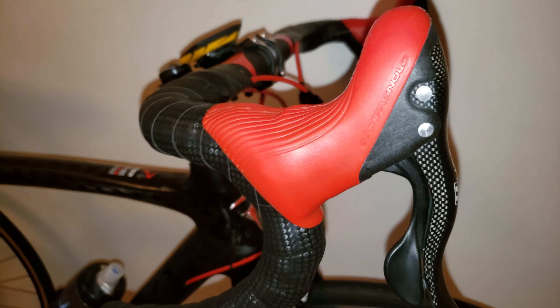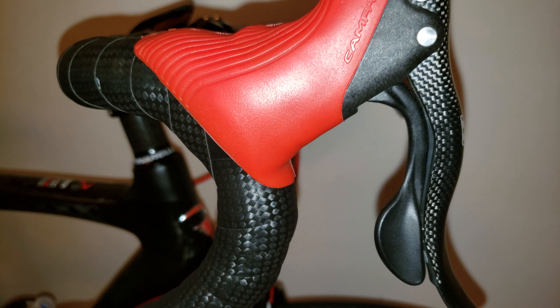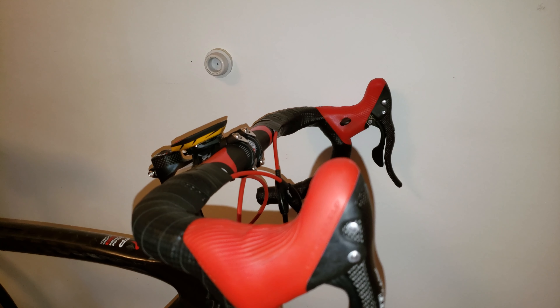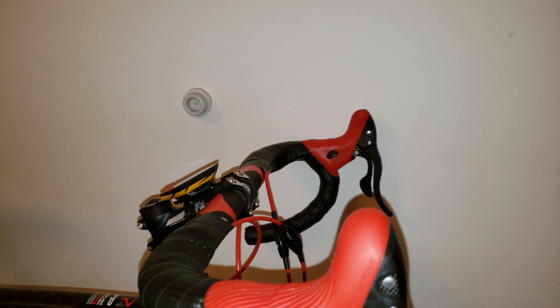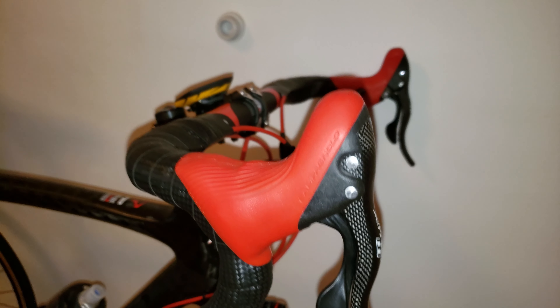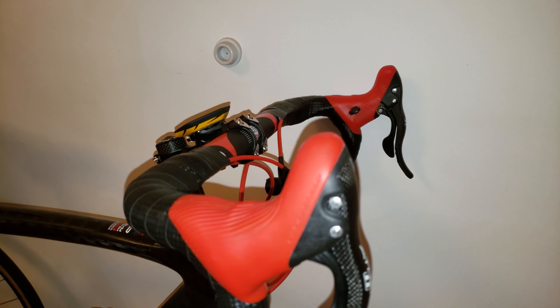One thing I also appreciate is the Campagnolo heritage — you don't get to see many of these on the road. I've been told it's a little pricier than Shimano, probably because it's rarer and a little more expensive to make. I also selected the carbon option. I hope you found this useful — like, subscribe, and take care. Bye bye!